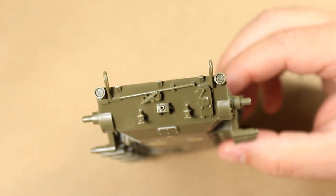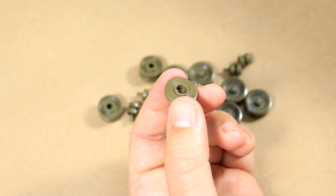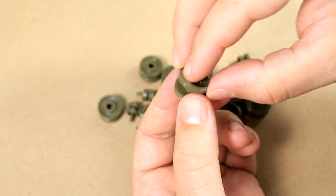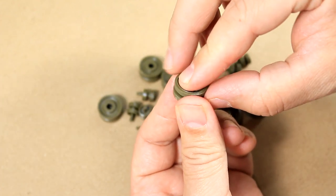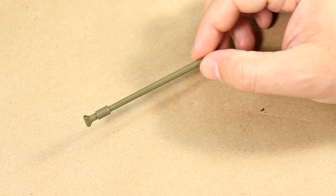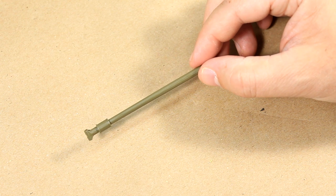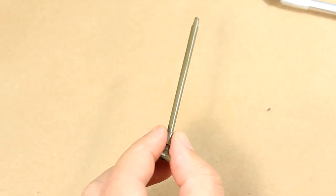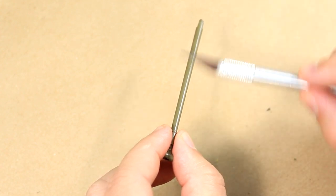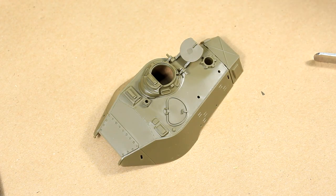I didn't attach the pintle into the mount because it breaks off too easily — I'd rather pretend it's just a fix to something else. The most complex part of this kit is gluing all the road wheels together and cleaning up the flash on them. Everyone hates road wheels, so this is expected. Another annoyance was the barrel — it's two pieces that fit together poorly, leaving two gigantic seams I had to address with a knife, sandpaper, and super glue.